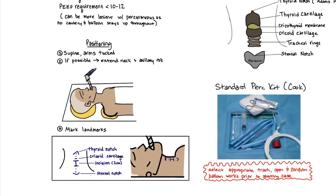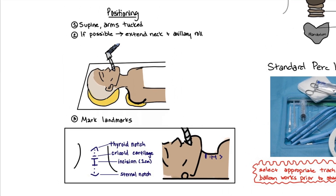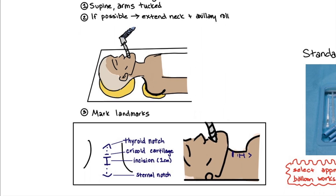Mark the anatomy with a marking pen: the thyroid notch, cricoid, and sternal notch. The incision should be a few millimeters below the cricoid, for a length of one centimeter or about a fingertip.